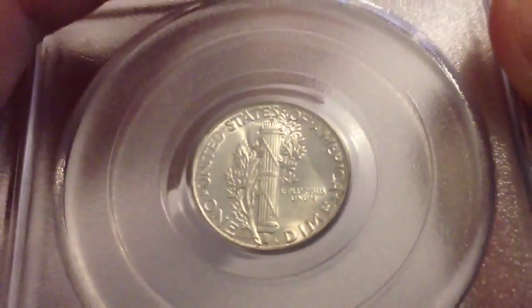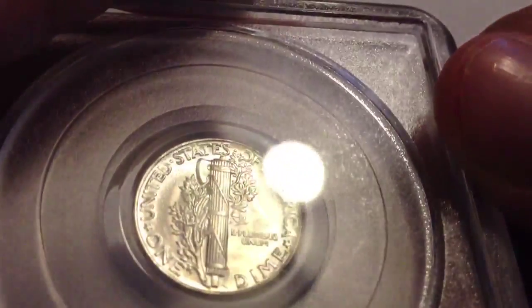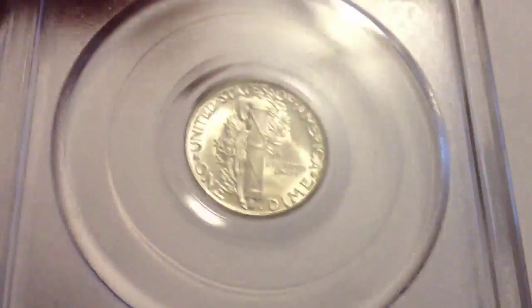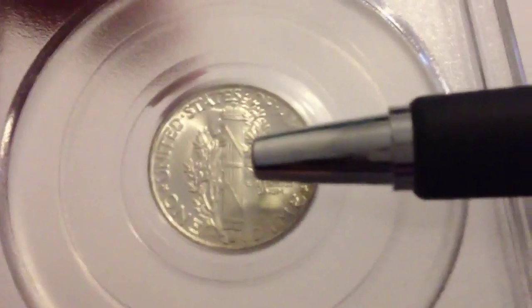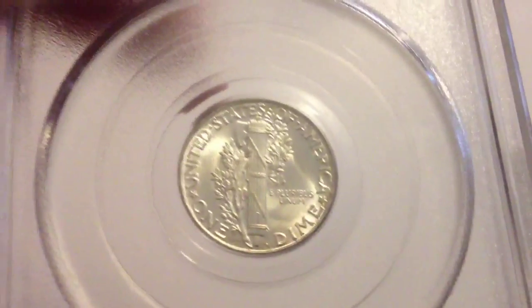I will try getting the loupe on this. You can definitely see with that one that the line does not go all the way across. Even though all the vertical lines are there, it's still not full split bands. The top bands are all fully distinguished and so are the bottom ones, but as long as this line is not there, it's not a full split band.